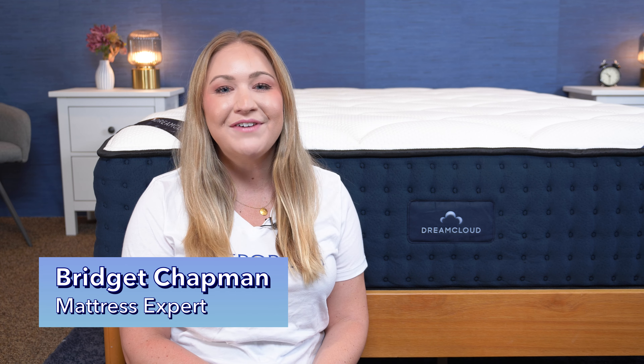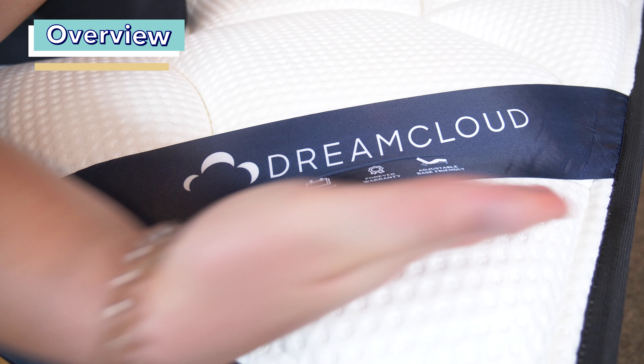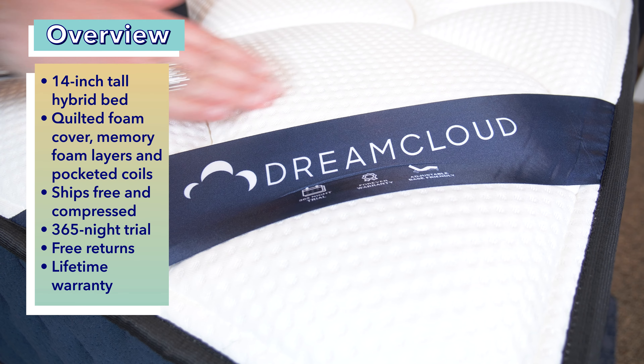Hey, I'm Bridget, a certified sleep science coach and mattress expert here at Sleepopolis, and today I'm going to be reviewing the DreamCloud mattress. I'm going to put it through a variety of tests and let you know how it does on our Sleepopolis scorecard. But before we dive in, here are some quick facts you should know about the DreamCloud.